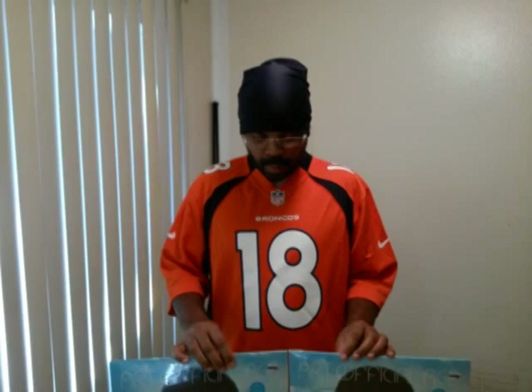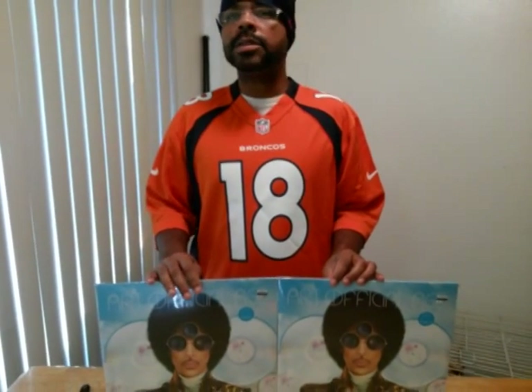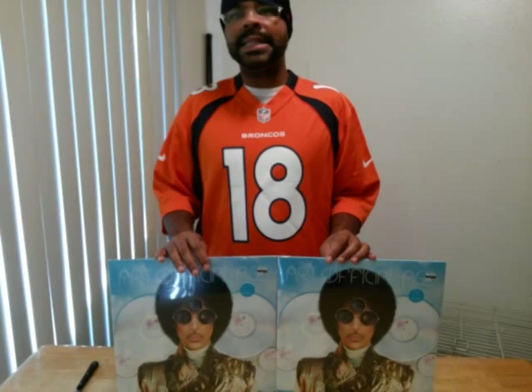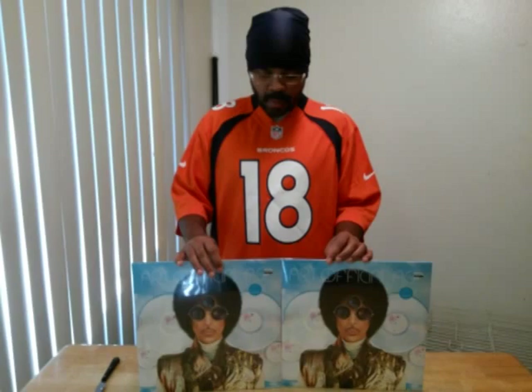This is going to be the unboxing of Prince's Art Official Age. I've been waiting about two months for this album to drop on vinyl, since the original release was only on CD, which was September 29th or 30th. So we want to cover the vinyl now.